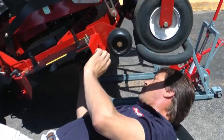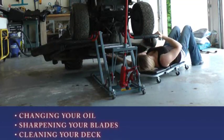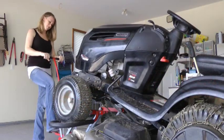No longer are necessary repairs like changing your oil, sharpening your blades, or cleaning your deck a time consuming or back breaking chore. This product allows you to more frequently perform important upkeep and extend the service life of your mower.